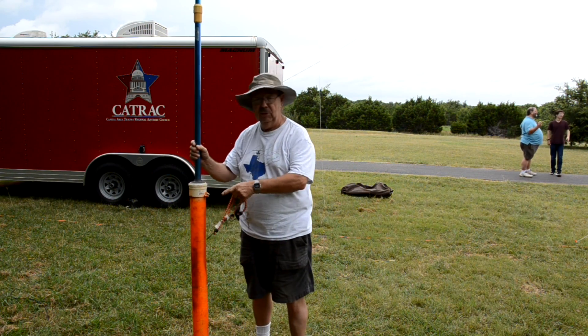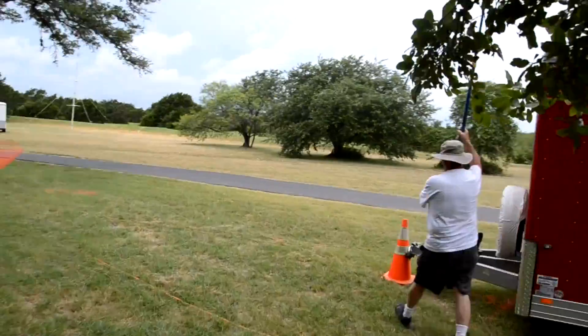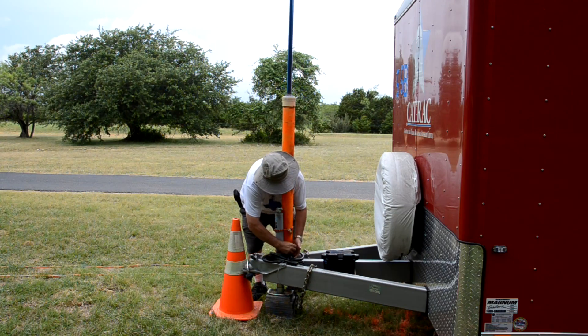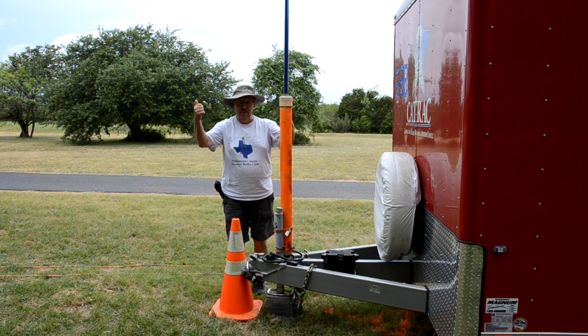What I'm going to do today is just bungee it to the top of the trail. Totally being done by one guy, and we are in business.